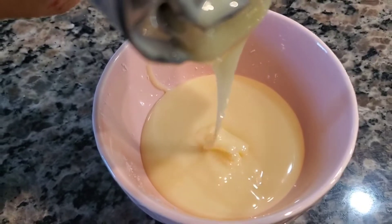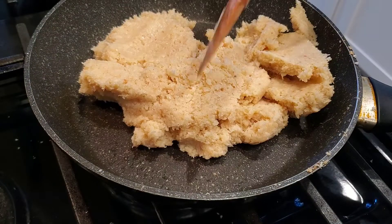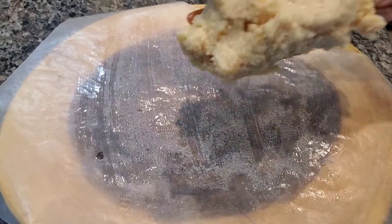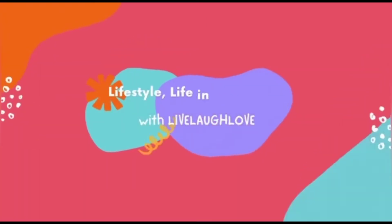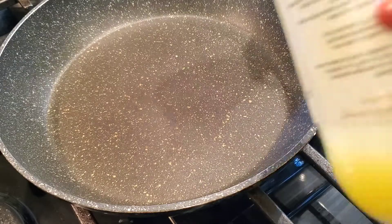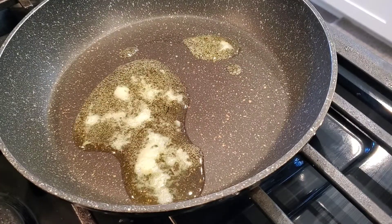I will share a recipe in this video — a 10-minute recipe, because everything is so fast and we are working, so we need a recipe that takes only 10 minutes. Today we are going to make coconut barfi. You can also make a ladoo — whatever shape you want.